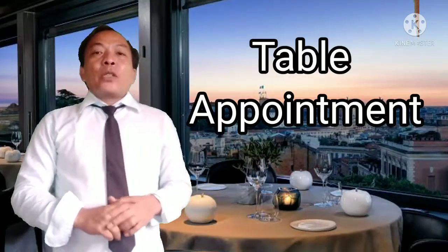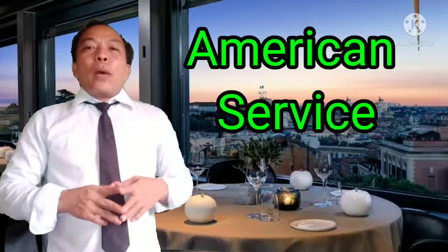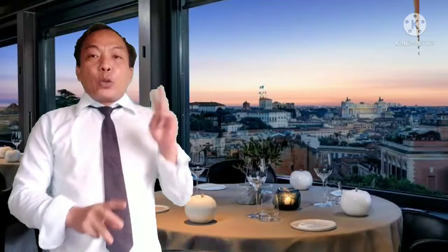For today's video lesson, we will be talking about the table appointment — setting up your table appointment for Russian service and American service. I will be presenting to you what tools and utensils are needed for setting up your table appointment for both American service and Russian service, whether the required table appointment is for breakfast, lunch, or dinner. I will be presenting the table appointment for breakfast in both services.